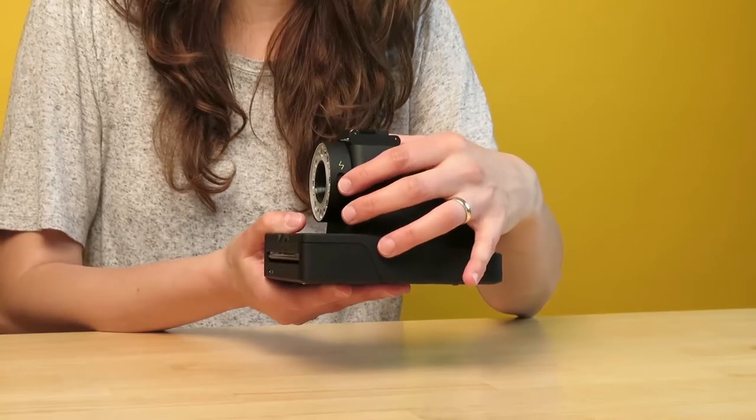We recommend to always use the flash, especially when you're shooting indoors. You turn the flash on like this.